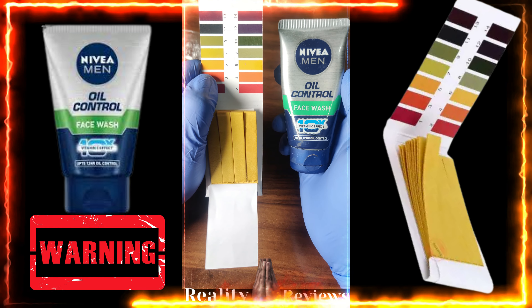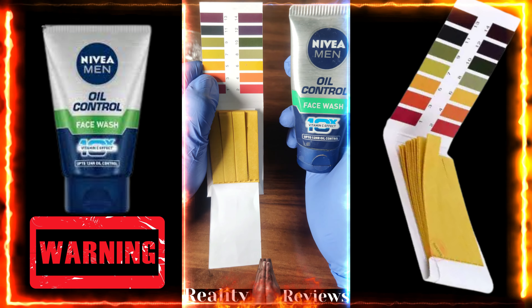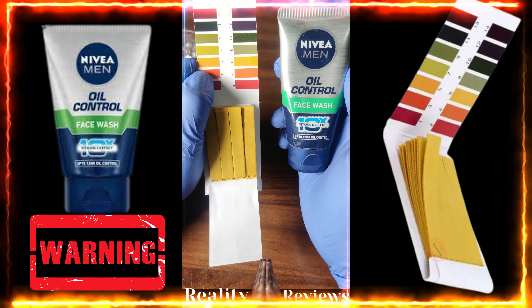Are you using Nivea Men Oil Control Face Wash? Let's check if it is safe to use. Anything between five to six is completely safe to use, so we're going to use the pH level meter in order to check the safety of this product. Let's get started.